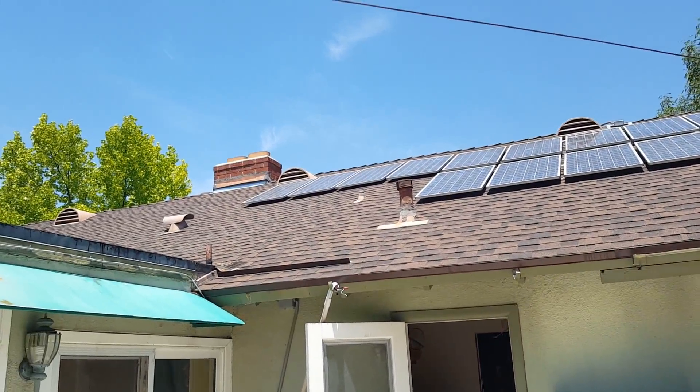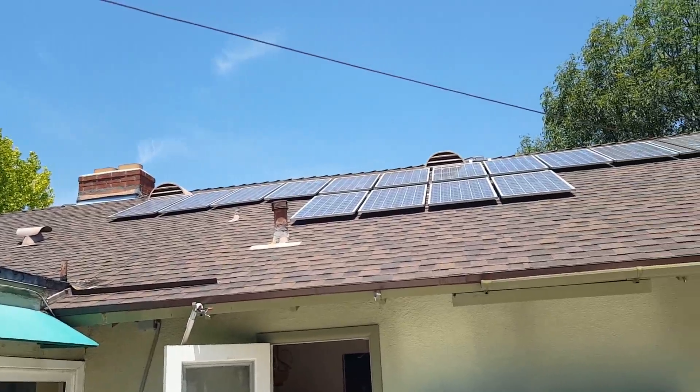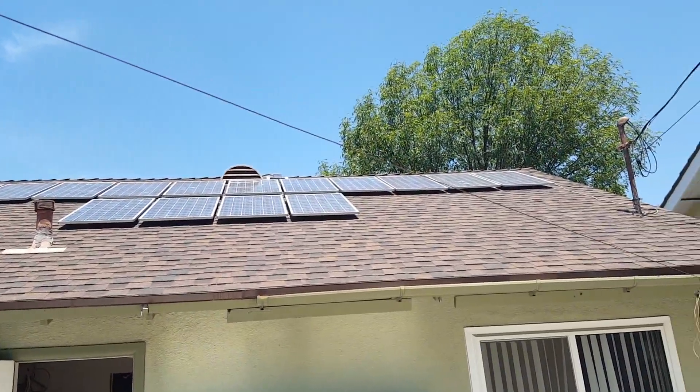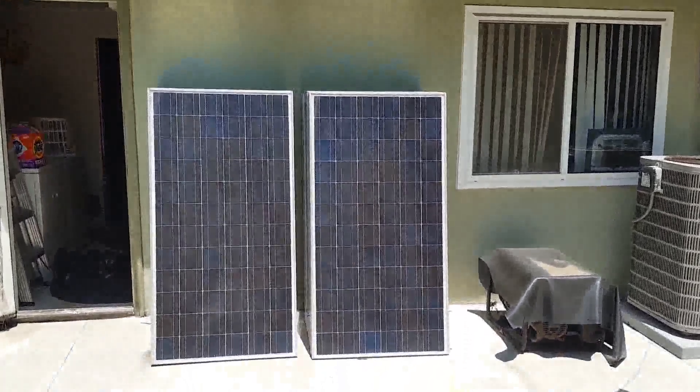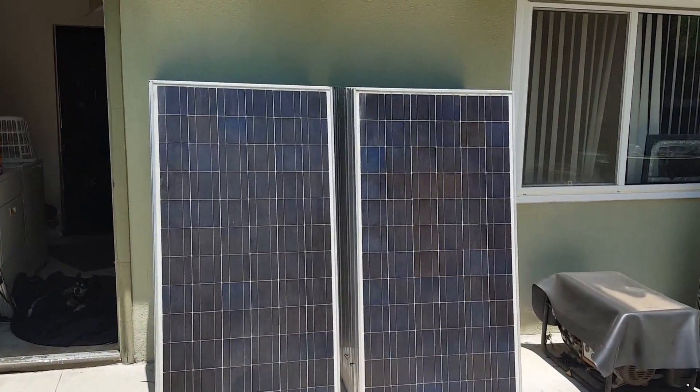Everything is working like a Swiss watch. I'd love to get these big panels up there and get the extra power.